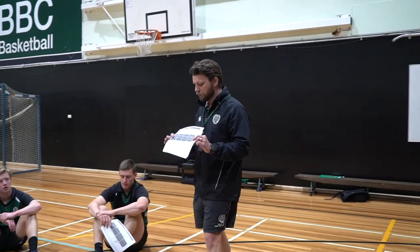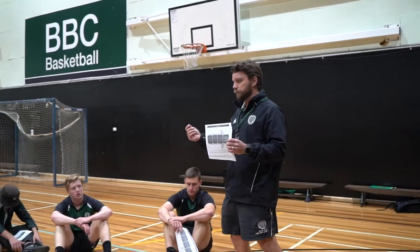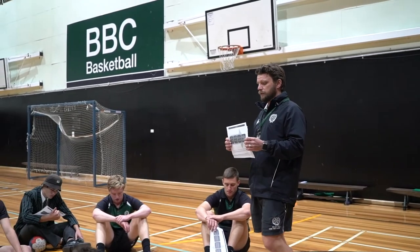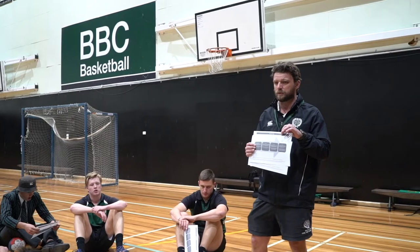This is the tool that we're going to use to provide us with some specific peer and self-reflection feedback. What I've done is isolated one dimension to make it a little bit simpler for us.